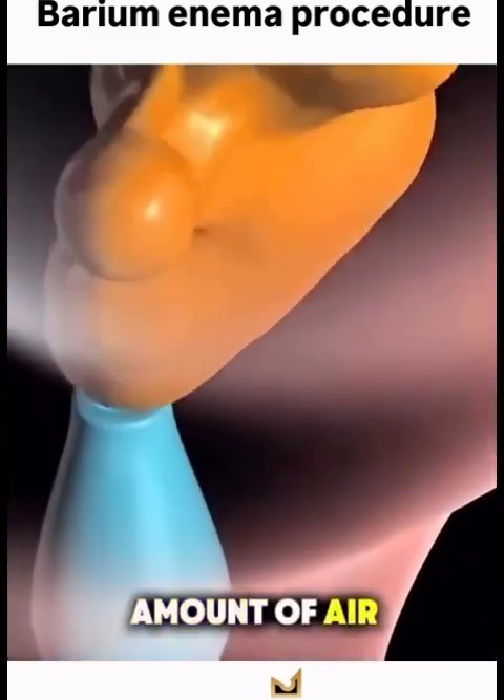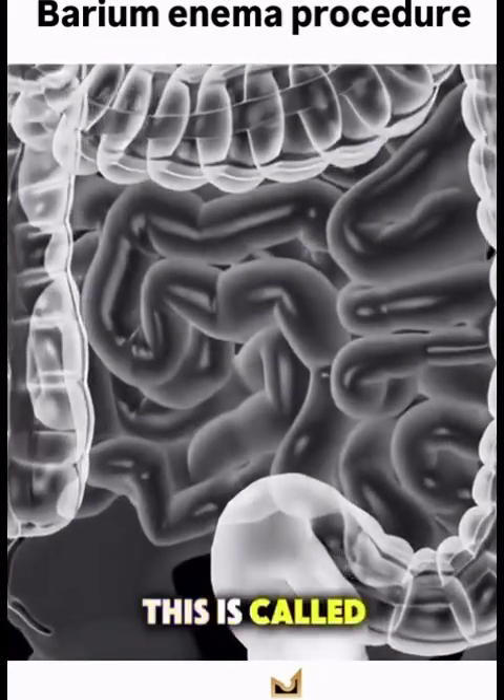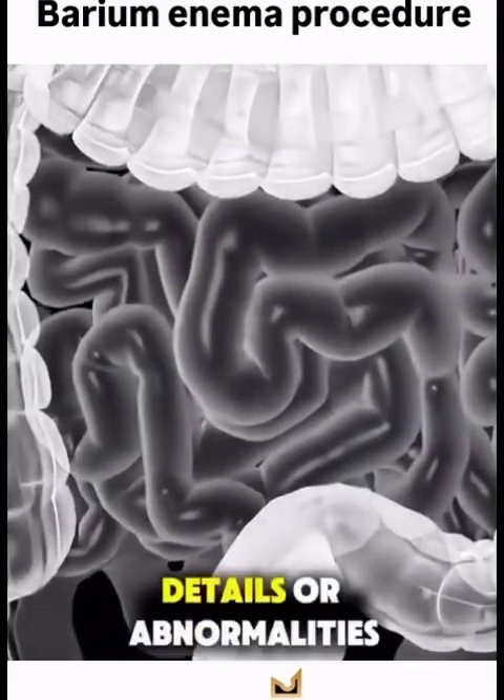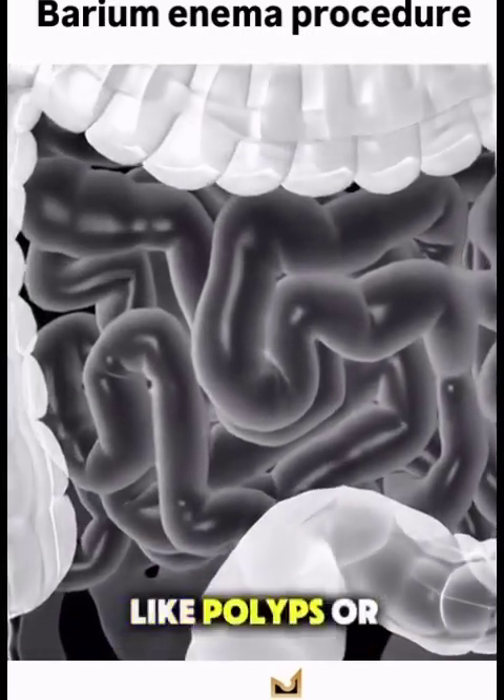Sometimes a small amount of air is also added. This is called a double contrast barium enema, and it helps highlight even tiny details or abnormalities like polyps or tumors.